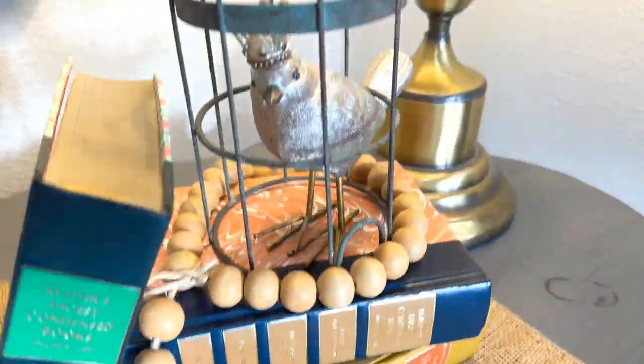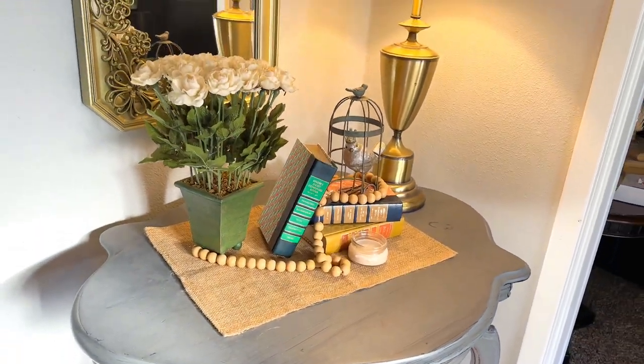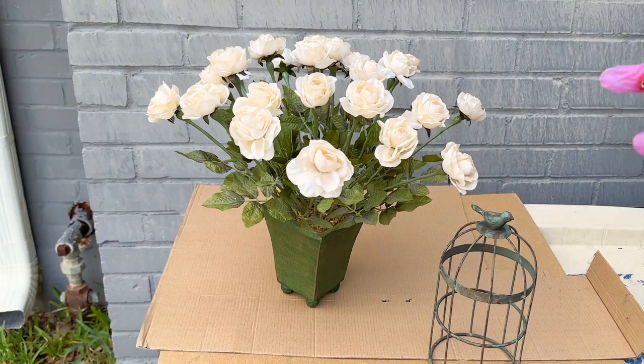Let's transform these thrift store finds into something super spooky. I grabbed all of these at my local Goodwill and I'm going to show you what I did with each one.